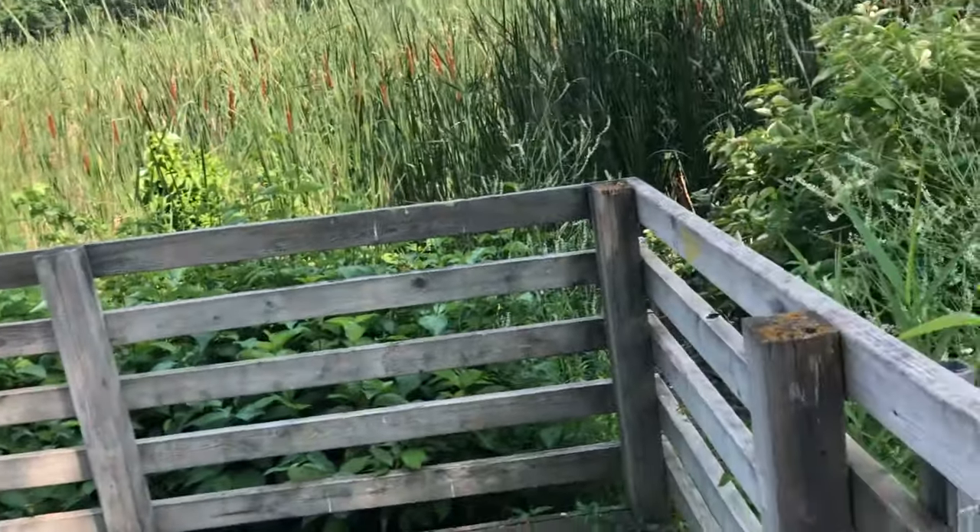We have made it to our destination. Now we are gonna set up, and you guys can watch us! I will make a time lapse.